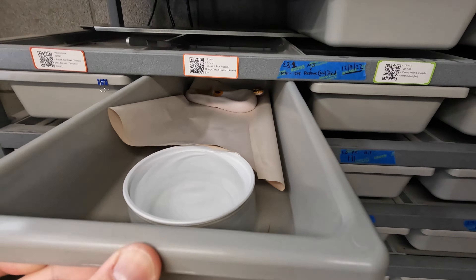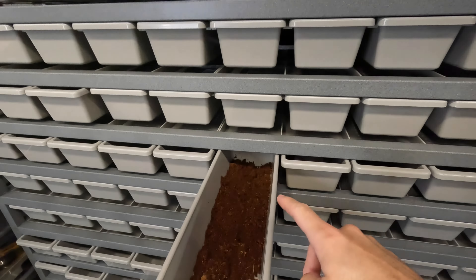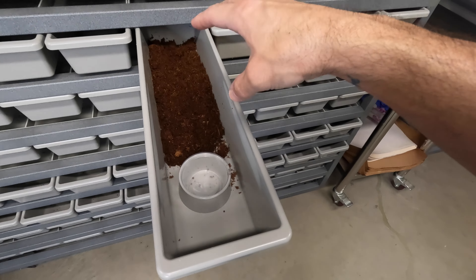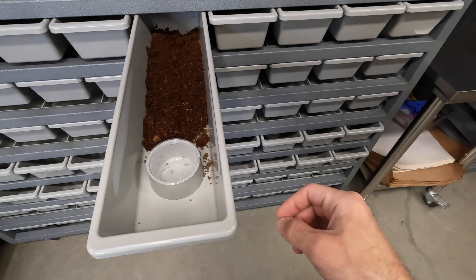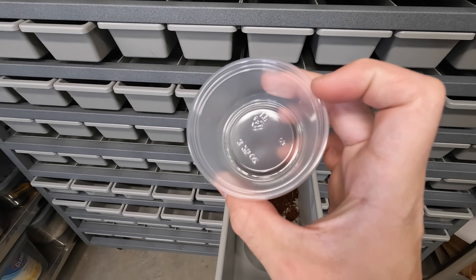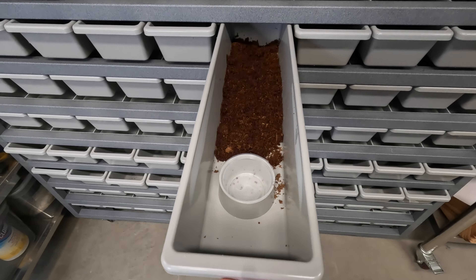I usually use unprinted newspaper in these for smaller snakes, but there'd be a lot of bunched-up paper trying to fit that big piece into one of these small tubs. So I'm going to start using coco coir — it'll help keep humidity up a little better. The only minor concern I have is the tiny deli cups you have to use for water in these. I'm hoping that suffices between water changes and that I'm not having to go through this rack every couple of days to refill them all.